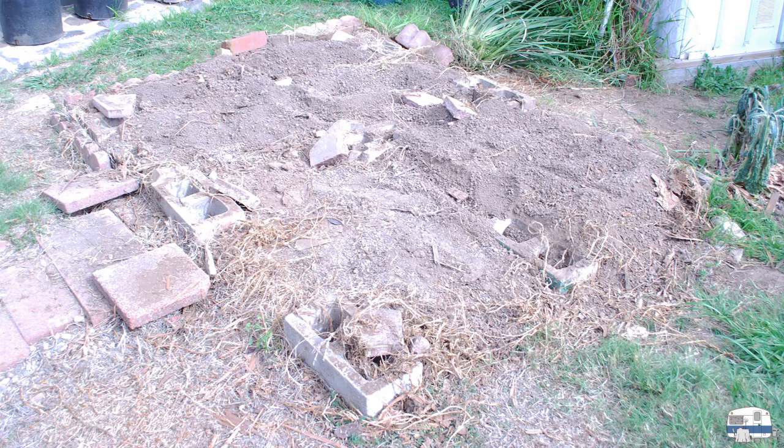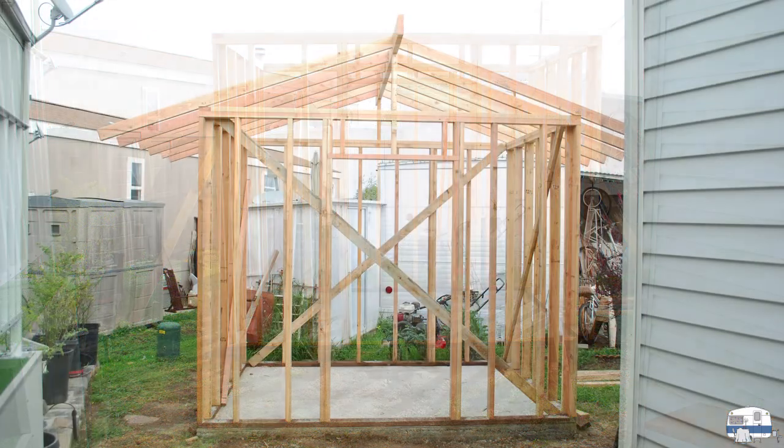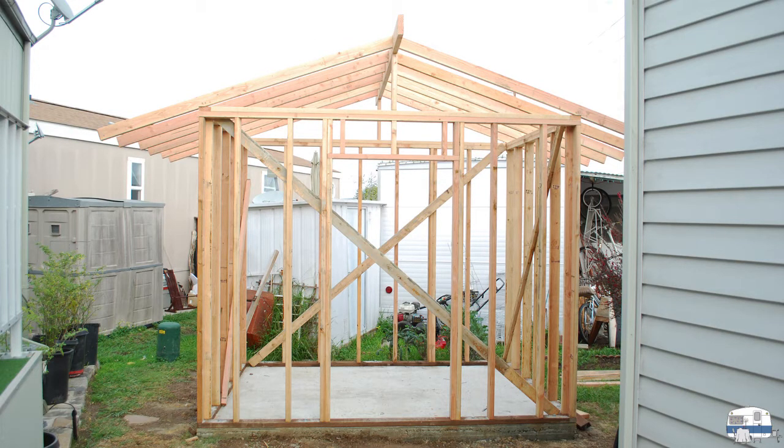I cleaned up the entire space, leveled the ground as best I could, and then brought in a contractor. He put down a concrete slab and started framing with real two-by-fours — framed like a house would be. I've told people that if we ever get tornado warnings, I'm leaving my house and going out to my shed because the shed is built better than my mobile home. He started putting up the walls, then the roof — you can see it taking shape.